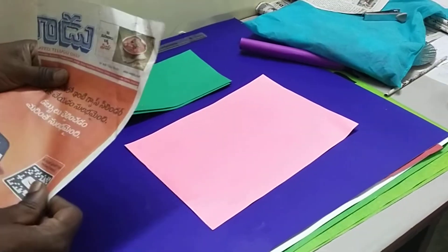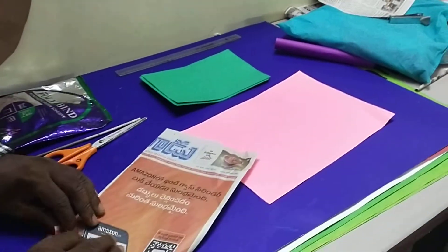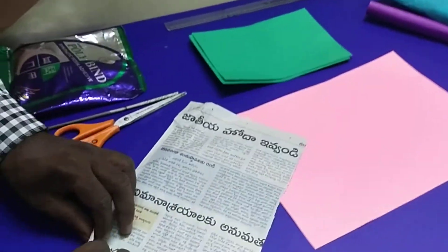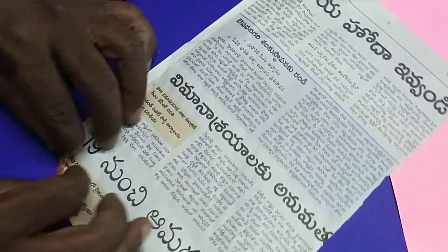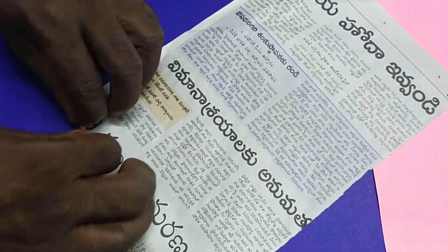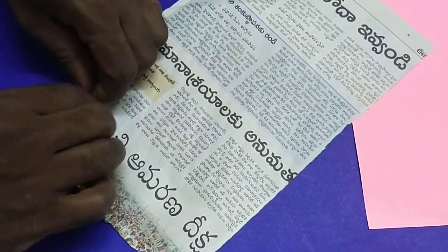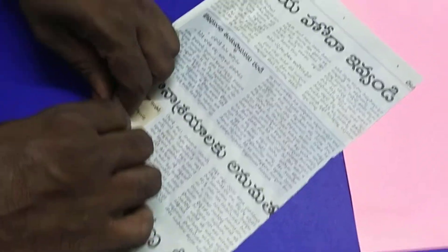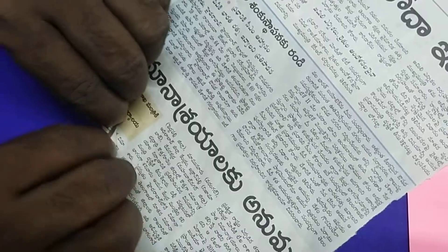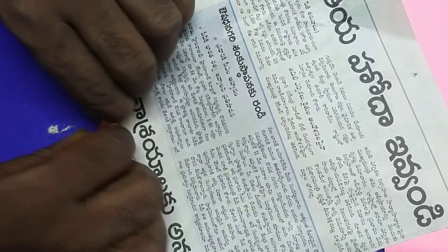Now, procedure. You just take a paper and fold it. Fold like this. You can rotate the paper from one of the corners, and continuously you can fold it.